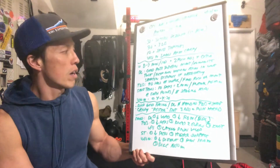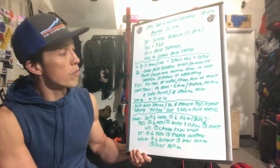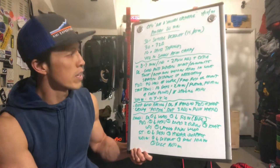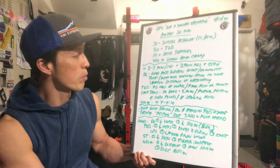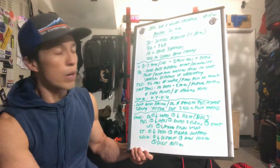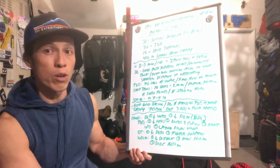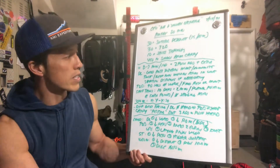Toes-to-bar: 30 reps. For some people it may be a lot, for others not as much, but let's think about doing 90 seconds of work. If you can complete the 30 toes-to-bar in 90 seconds, great job — keep that up. If you need to bring down the reps, we can do that, or substitute a movement that will allow you to work for 90 seconds.